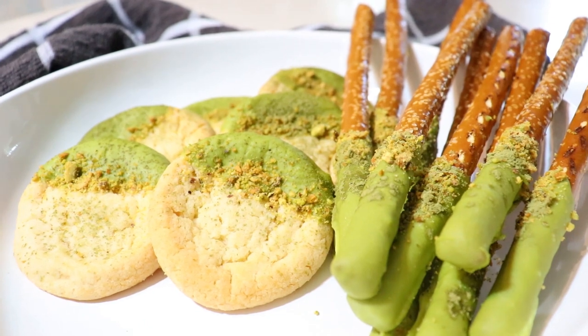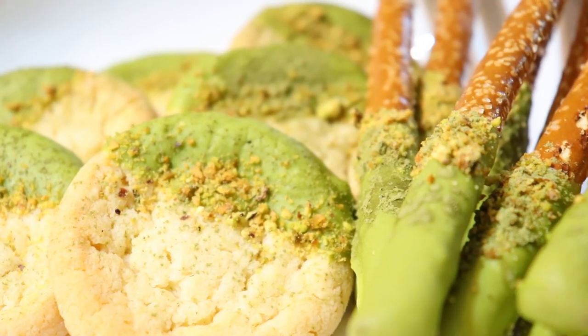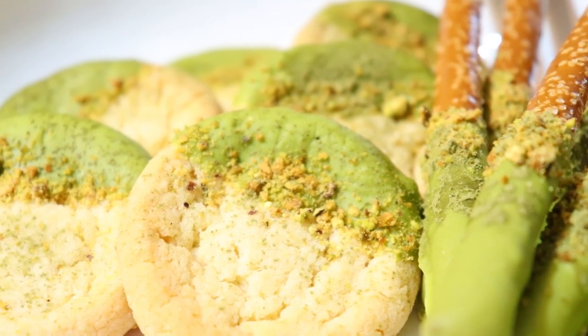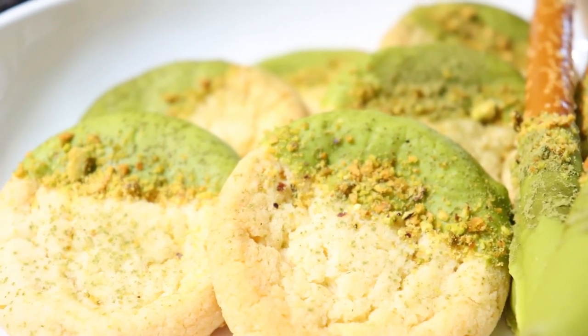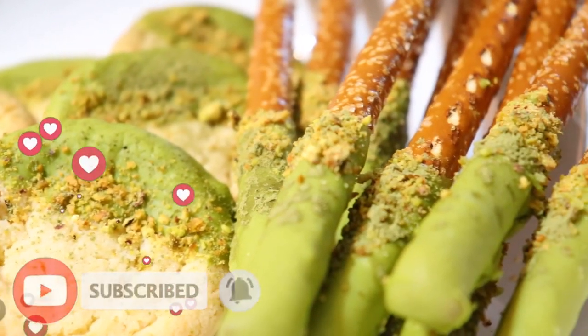Hello everyone, welcome back to my channel! Today we're going to make some chocolate matcha dipped sugar cookies with pistachio sprinkles, as well as some chocolate dipped pretzel rocks. Don't forget to like, comment, and subscribe. Let's get started!